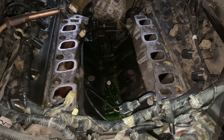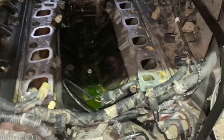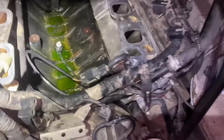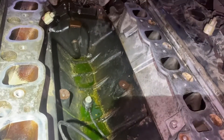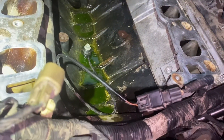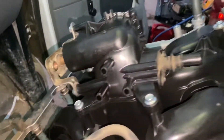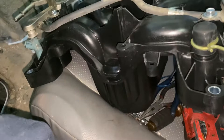You can see the coolant in the valley — that's pretty much all the coolant that has been leaking on the truck. And basically here we got the new intake ready to be put in.